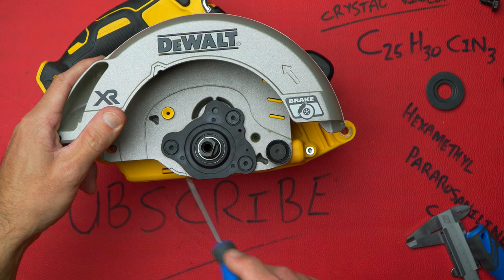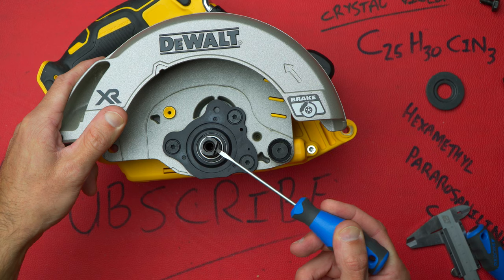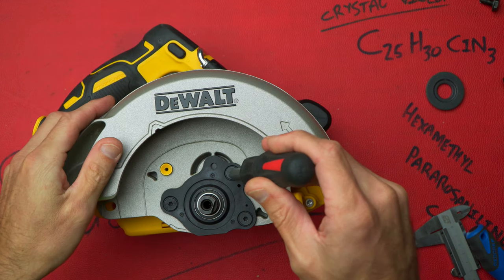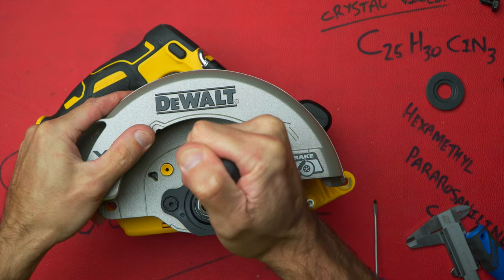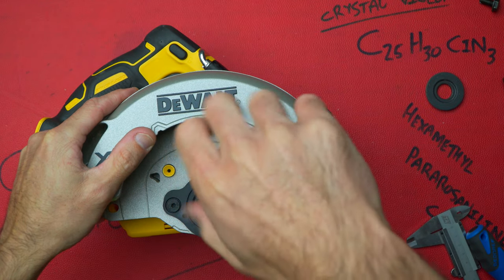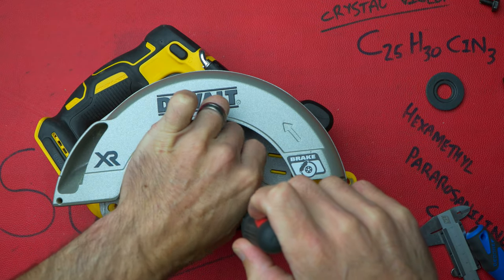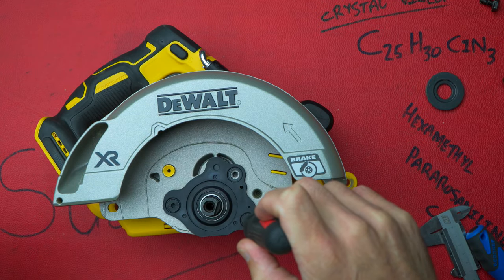That's the way everything's going nowadays — make it as cheap as possible. This is the plastic piece that Interman 77 was talking about — it kind of holds the bearing for the arbor and the gearbox in place. Fasteners are also Torx — nothing security Torx — but not that you would really need security Torx on something like this.